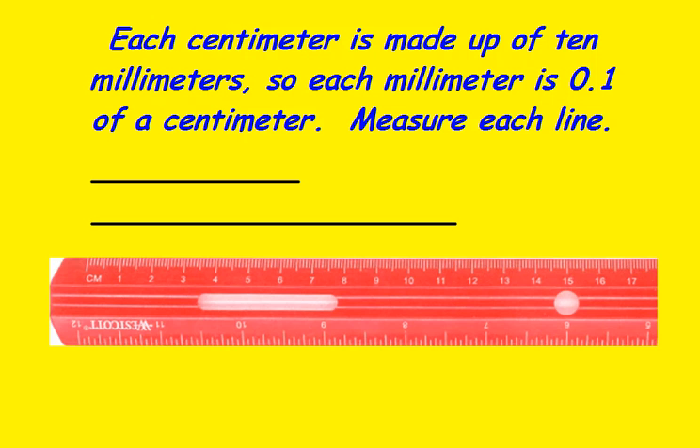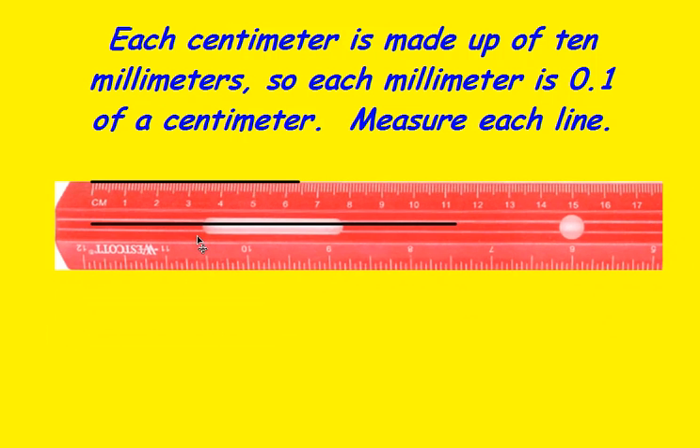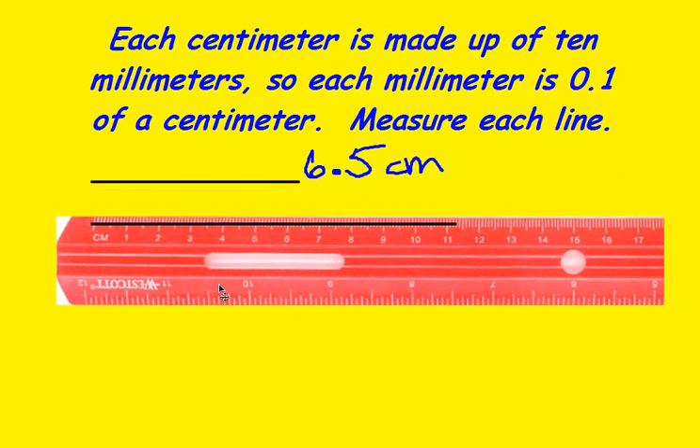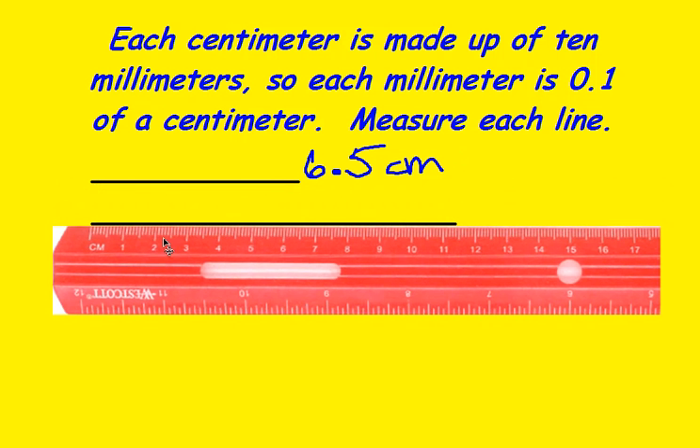Let's try these lines. This is 6 centimeters and 5 millimeters, so 6.5 centimeters. Our second line is 11, and it looks like 4 extra small millimeters, so we would say 11.4 centimeters.